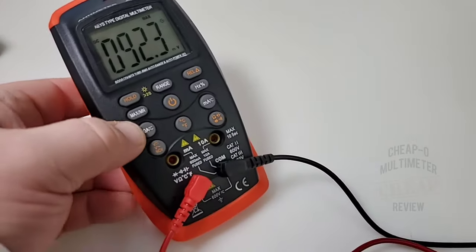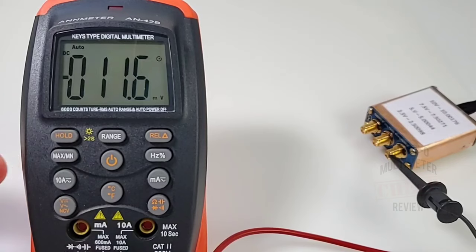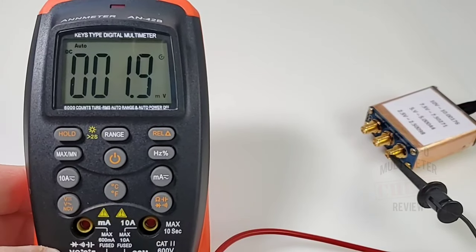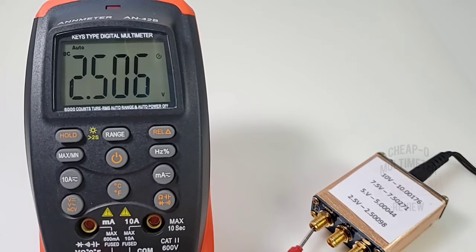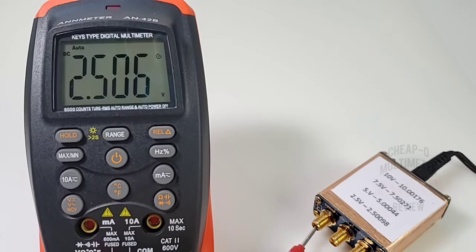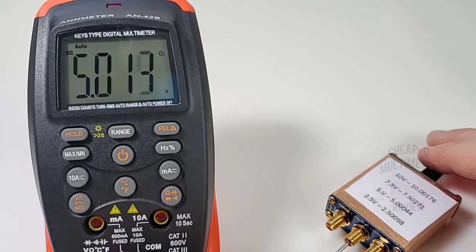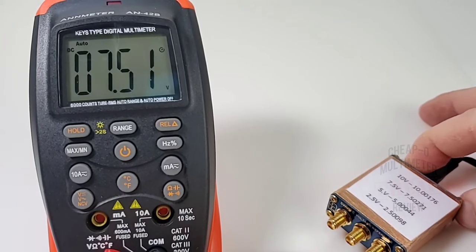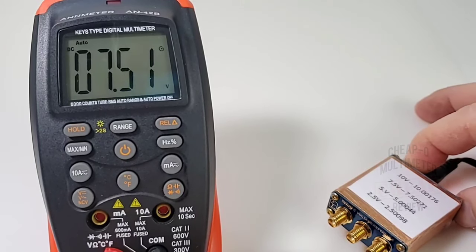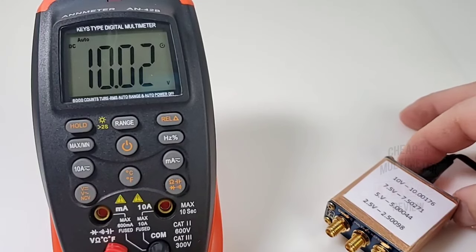Let's start our DC accuracy test. When you turn the meter on it defaults to volts DC — that's good. Starting off: 2.500 volts is what we want, 2.506 is what we get. Next: 5.000 volts wanted, 5.01 received. Should be looking at 7.5 — we get 7.51. Very good. Finally, 10 volts needed — 10.02. It's accurate, thank you very much.